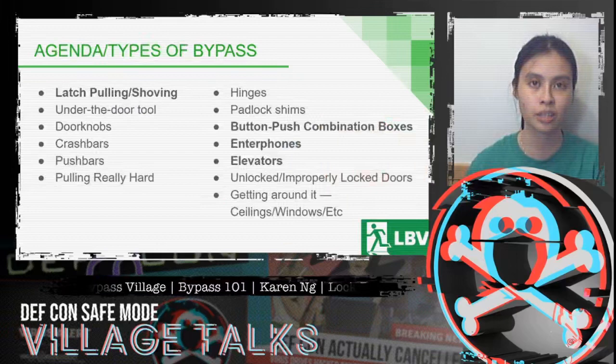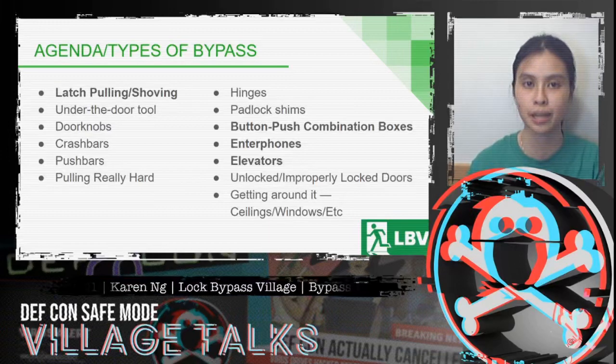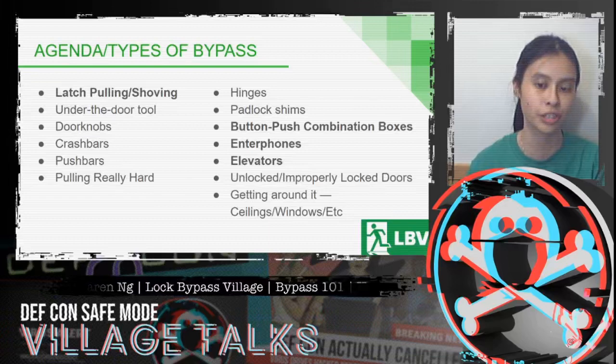As you can see, we have our agenda for today and there are a lot of different types of bypass. The items that are in bold are available to play as games on our website bypassvillage.org, so feel free to go check those out.